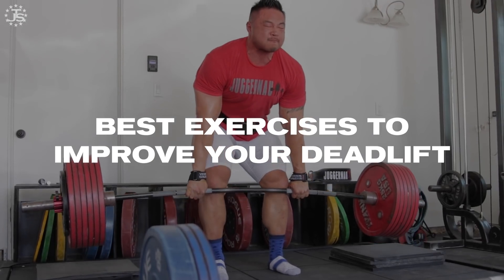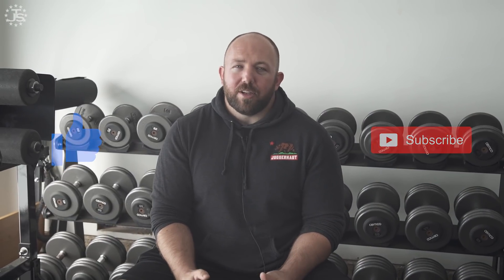Hey everybody, what's up? Chad Wesley-Smith here for Juggernaut Training Systems. Today I'm going to be talking to you about the best exercises to improve your deadlift. So take a second, like the video, subscribe to the channel, and here we go.